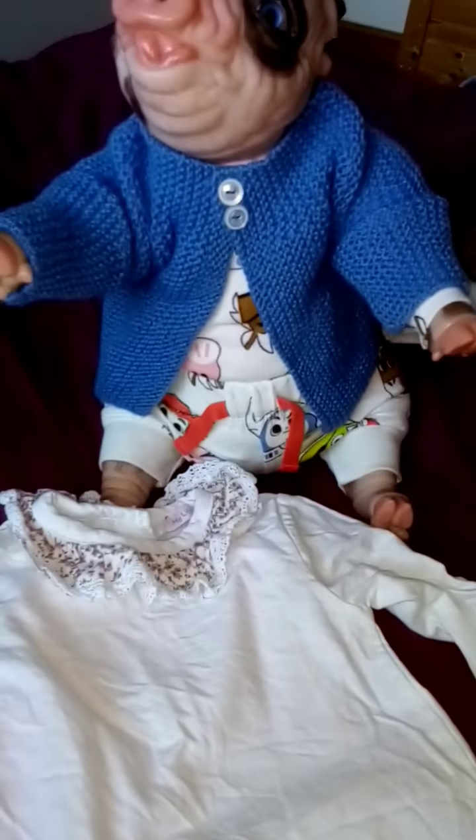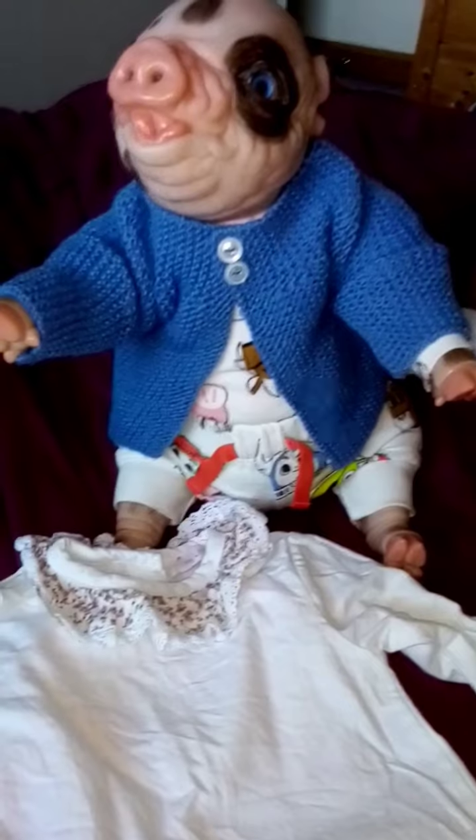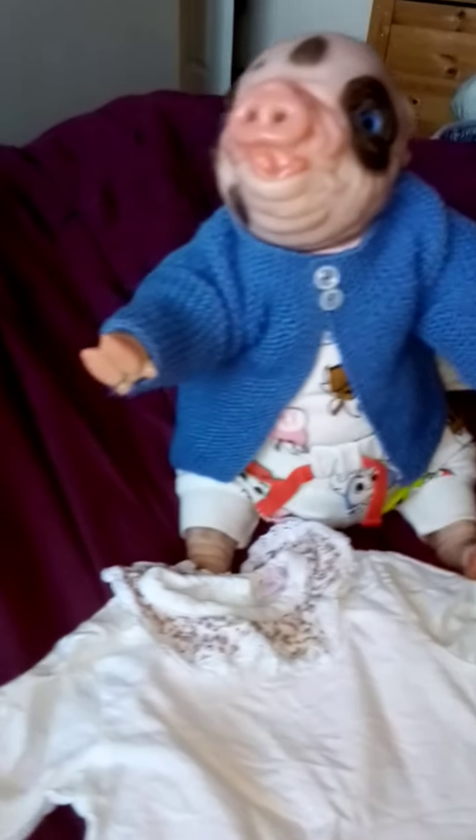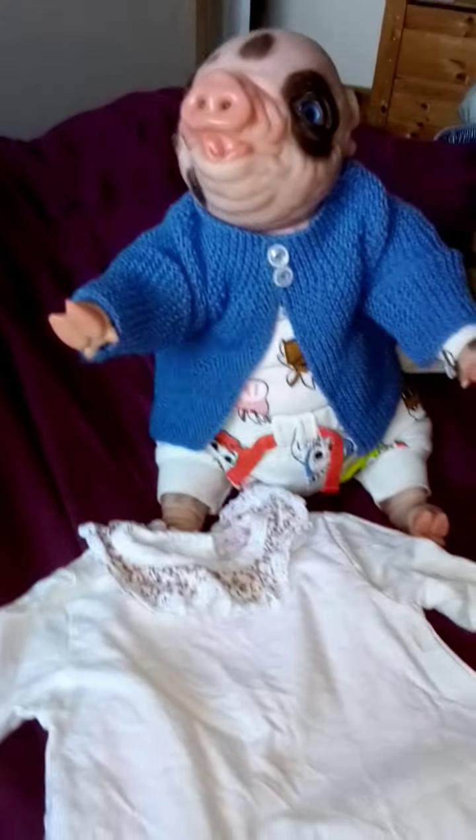I thought I'd also share this little piggy. I've called him Perry — Perry the pig — and I purchased him for myself for Mother's Day.